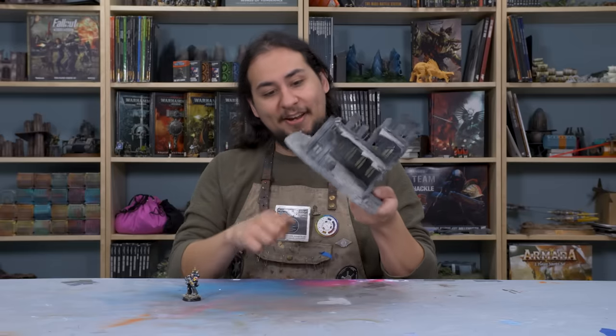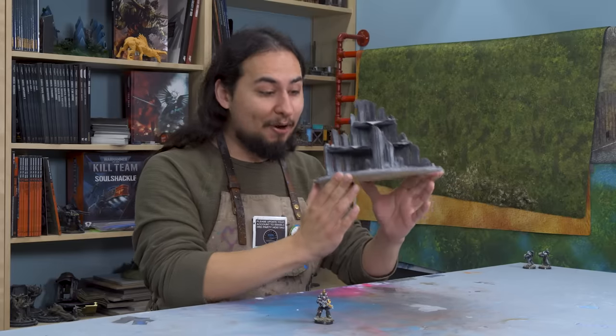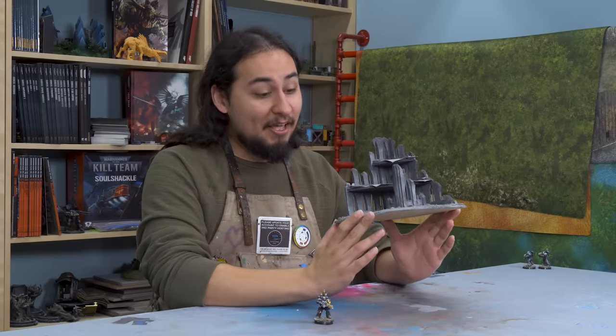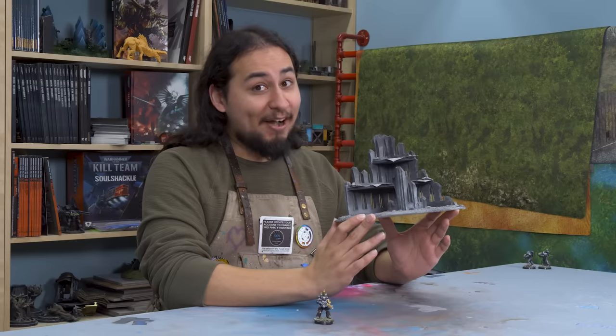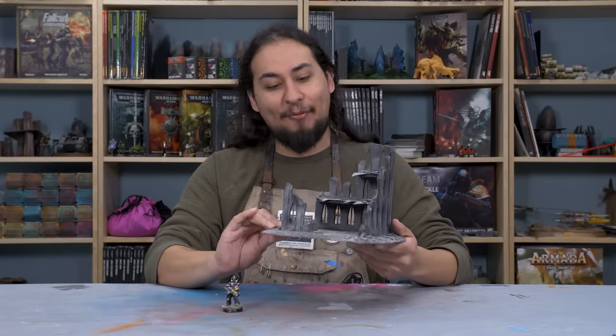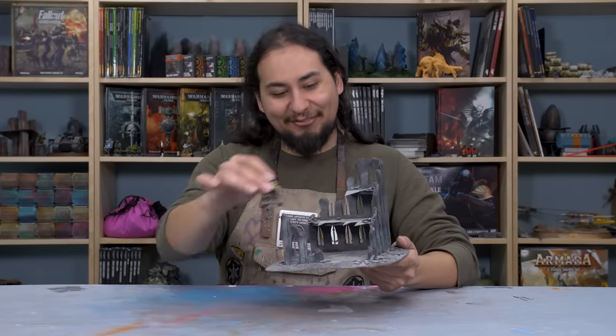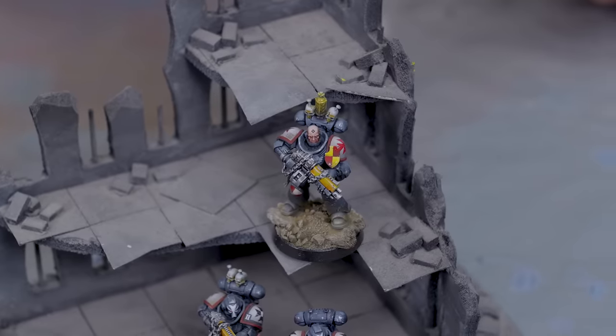The important thing is this piece of terrain has a base. We actually made a showcasing video of this and a couple other pieces just like it. This sucker is made out of fun foam, masonite board, and children's craft foam. It's fine. It looks a little ridiculous with my modern Primaris Space Marines in it, but I think it's time to take another look at this piece. And it'll give me a great opportunity to use my saw.